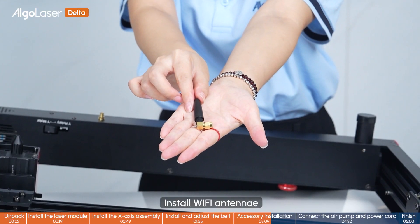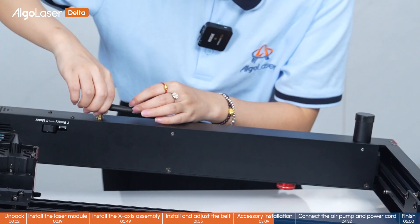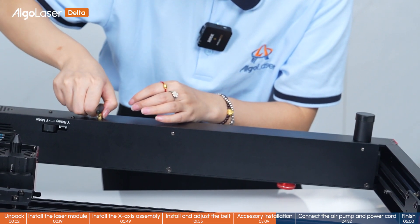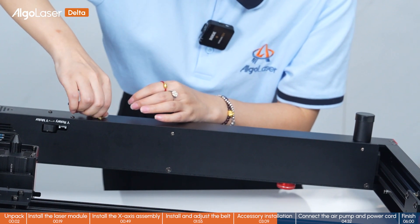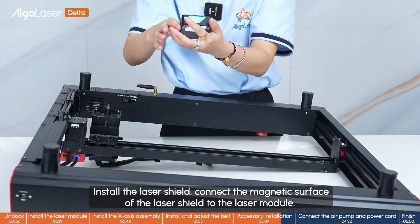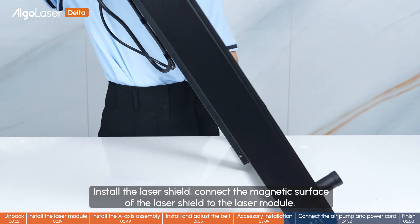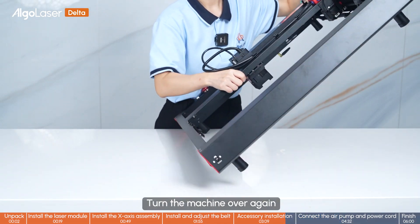Install the Wi-Fi antenna. Install the laser shield — connect the magnetic surface of the laser shield to the laser module, then turn the machine over again.